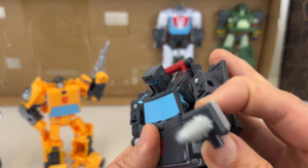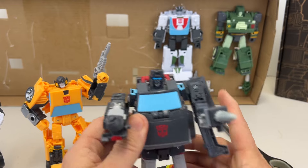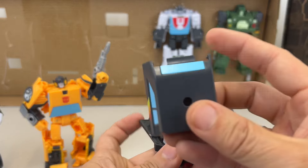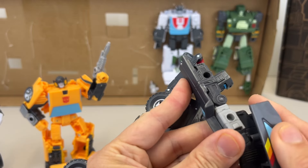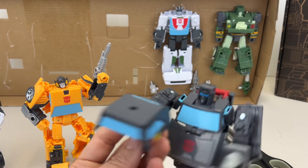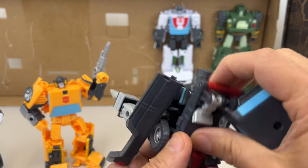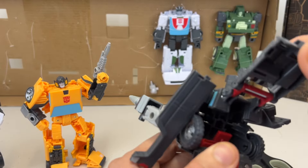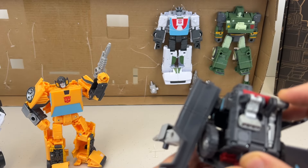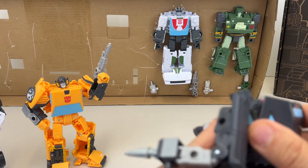If you recall, Trailbreaker is the force field guy - he's the tank of the Autobots. You can put this piece here as a shield; it's definitely not a gun. Or you can just put it on his back. Let's see how his back goes - I think this isn't transformed properly. I'm not sure how it's supposed to stay on.